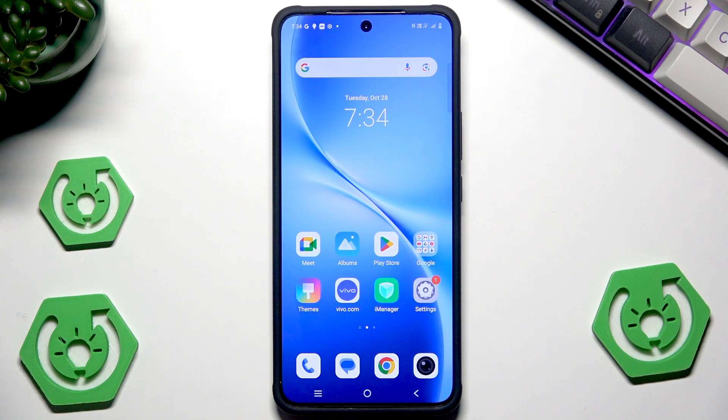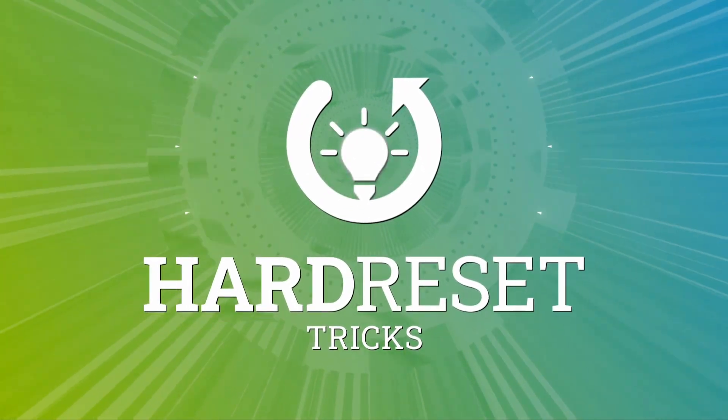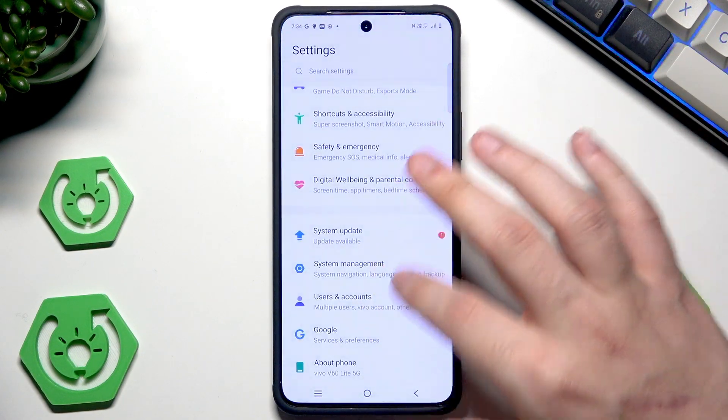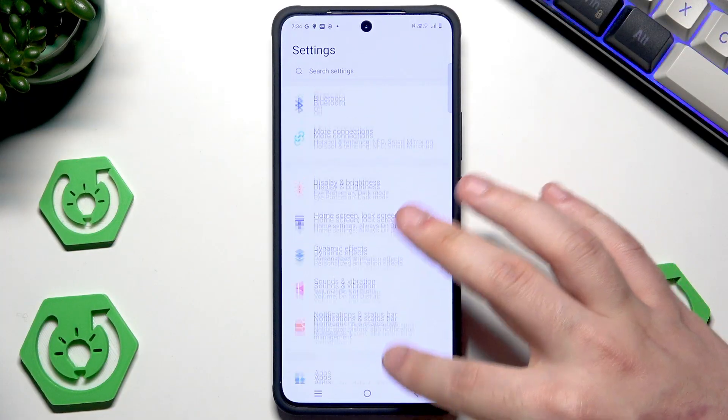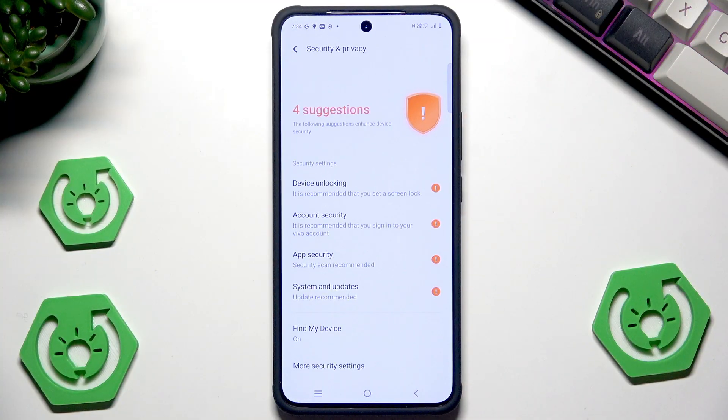Hello, in this video I'm going to show you the security tricks on Vivo V60 Lite. Let's open up the settings. Now scroll down until you find Security and Privacy. Let's begin with that.